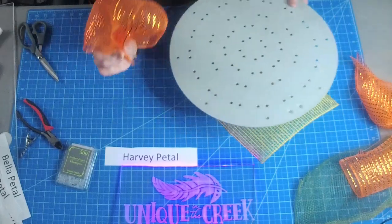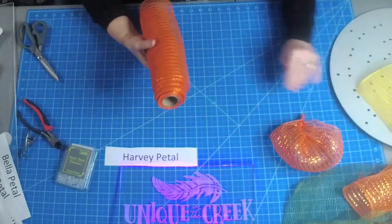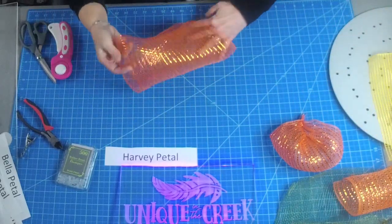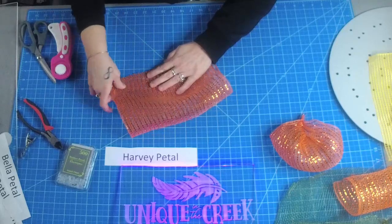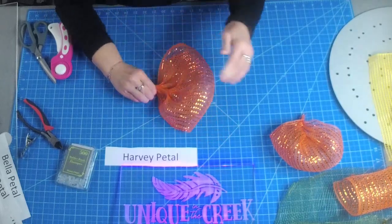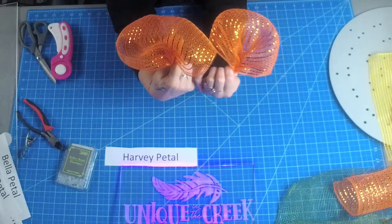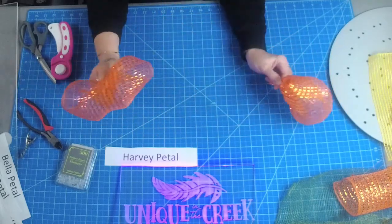For a larger Harvey petal, just cut your mesh bigger — this one is 10 by 10 but if you cut it say 15 inches, fold it over with factory edges to the side, match the raw edges together, scrunch from one side and then go to the other side. You can see you get a much larger petal. You can control the size of this petal just by the length of the mesh you cut. This is a really fun petal — you can do a whole bunch of these and stick them all on the board.